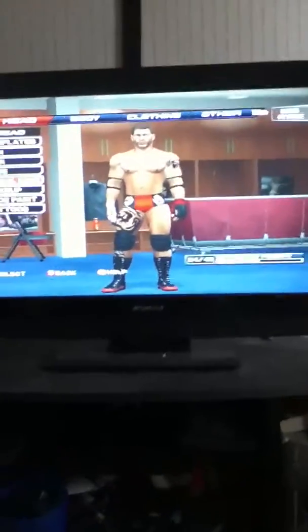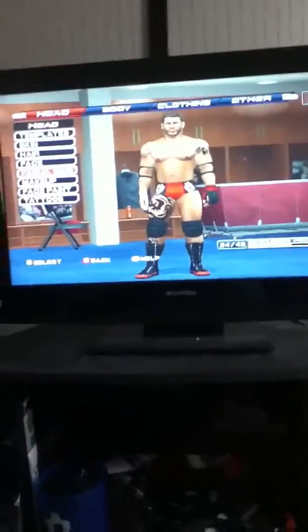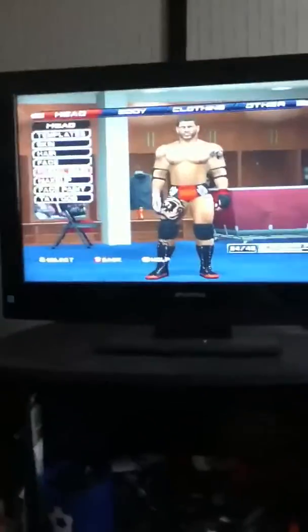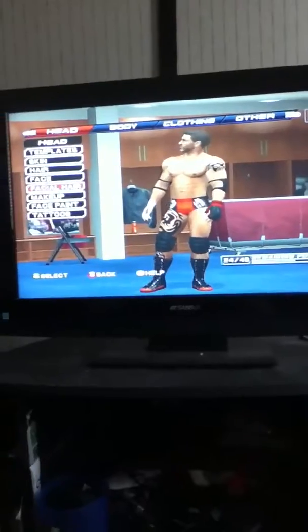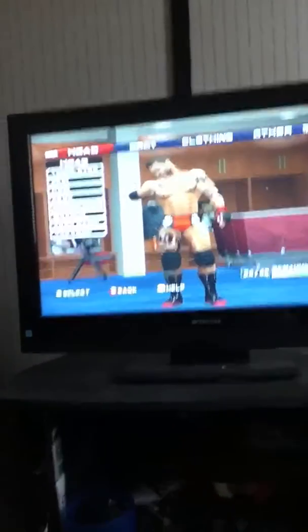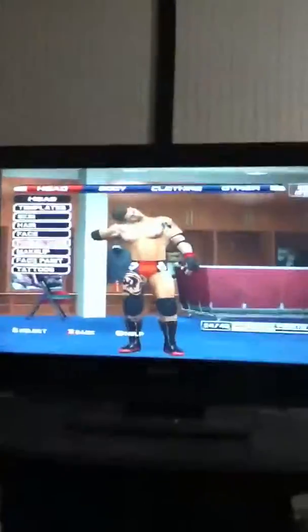Hey YouTube, what's up? I'm just gonna show you guys a new custom I made. This dude's name is Ashton Golden. His kind of persona is mainly like a person who is better than everybody else, kind of like an Olympian, and it's kind of like a current angle but more hardcore.